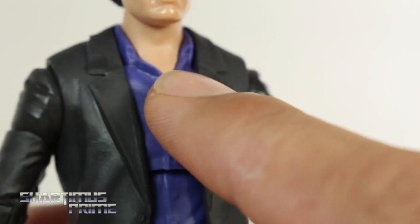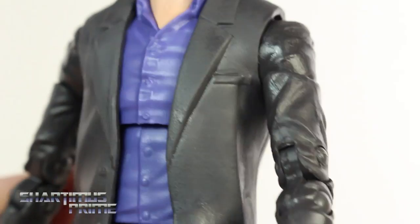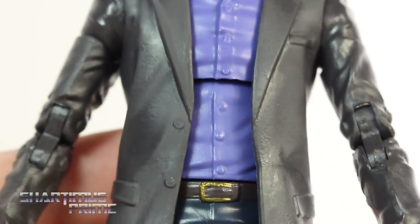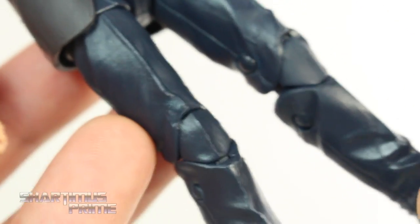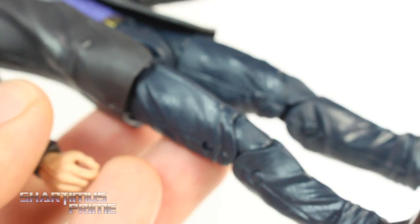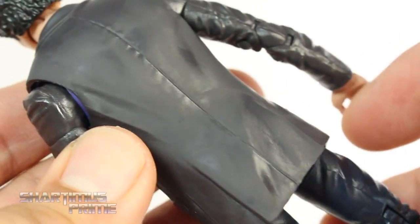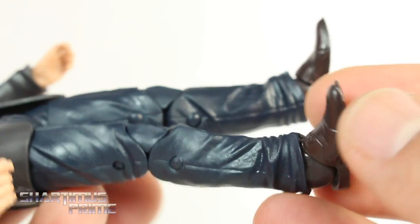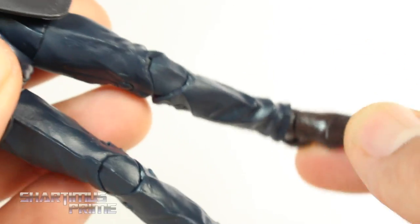Looking here we get this purple shirt and he has an open collar piece, so this is all brand new. The rest of the jacket is all reused parts from the Colson figure — nice wrinkles here, so nothing really new in this sculpt. You get that nice gold paint for his buckles. I like the choice of using blue pants and this gray blazer — still looking really nice — and nice brown shoes.